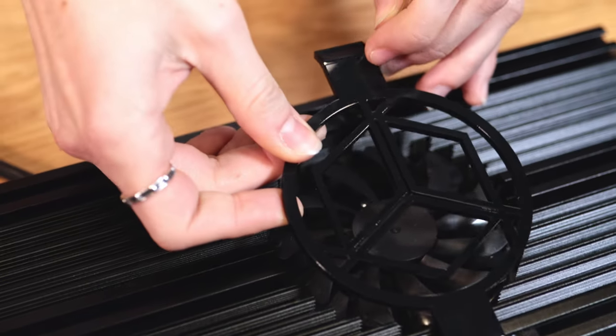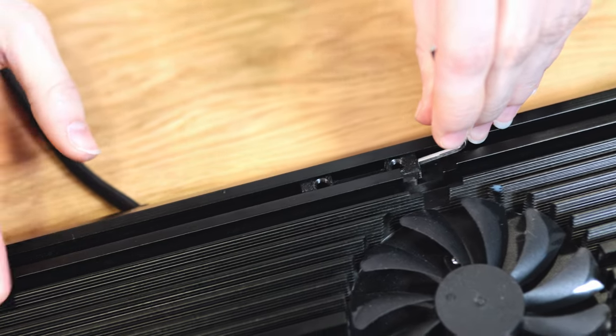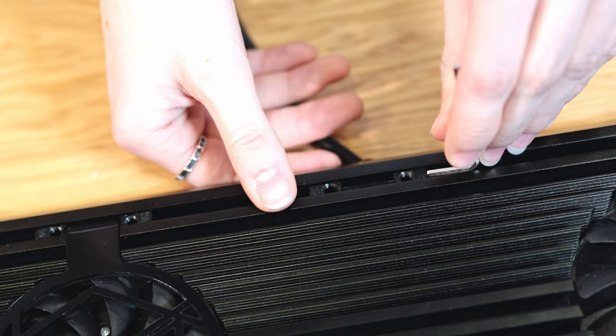Now we take our fan cover, we slide this part to the middle of the radiator and put the fan cover back.